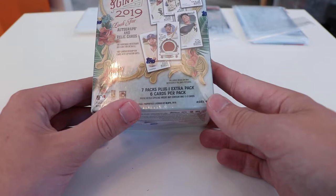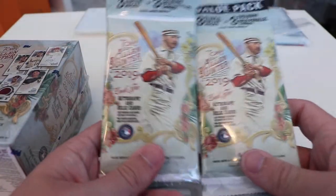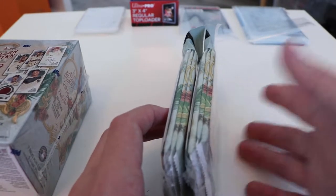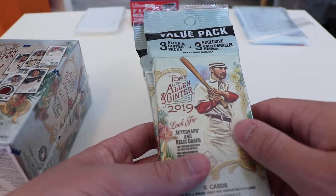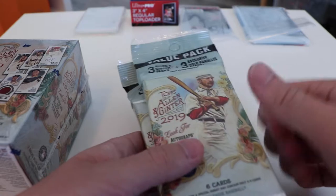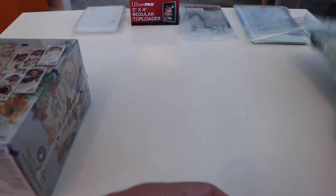It comes with seven packs plus an extra pack that I believe contains some sort of parallel for the set. And then we have two value packs over here. These are $10 a piece, which means you're a little bit overpriced for the individual packs. They usually retail for about $2.99, so $3 a piece. That extra dollar goes towards three exclusive gold parallel cards, which are going to be interesting to see. Usually pretty hit or miss, but for a dollar it's kind of worth picking them up. These packs look pretty normal, so we'll see if we got any major hits. I'm pretty doubtful.